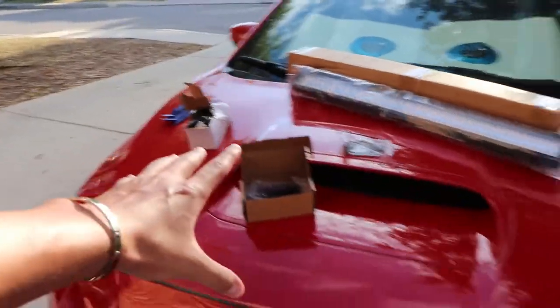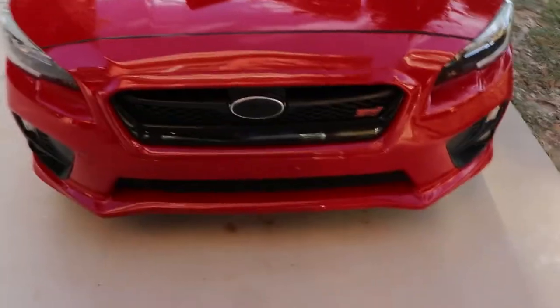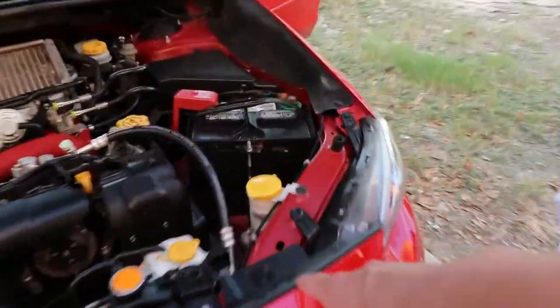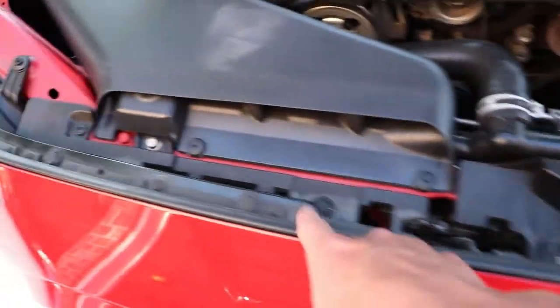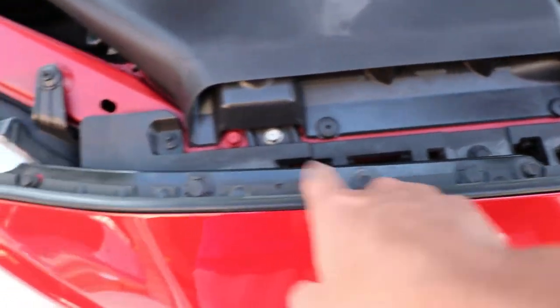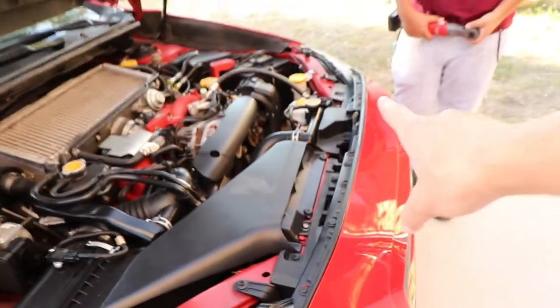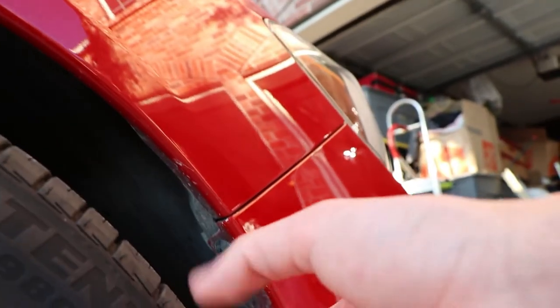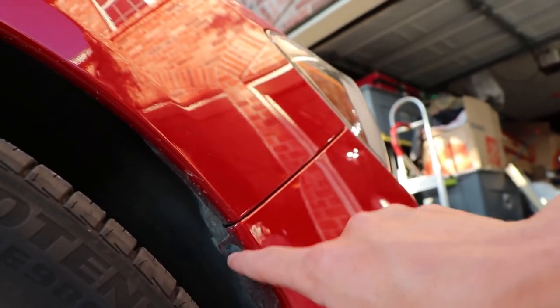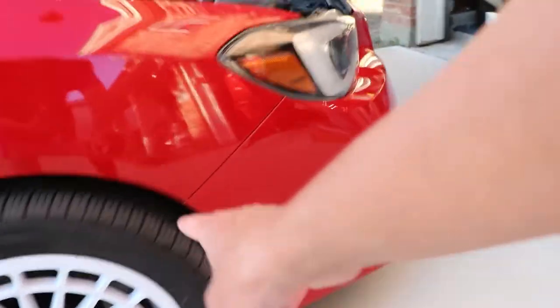Let's start by taking off the front bumper. Opening up the hood, we got one screw there, one clip, one screw, one screw, another screw, then a clip, a screw, a clip, a screw — I believe that's nine fasteners total. Then we got another type right here where you put a screwdriver in, take out the middle, and then pry out the rest. There's one of those on this side and another one on the driver's side as well.